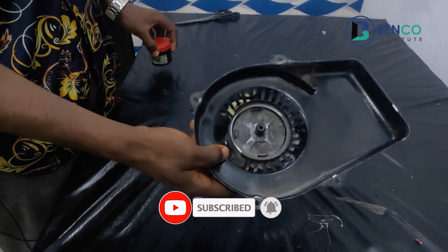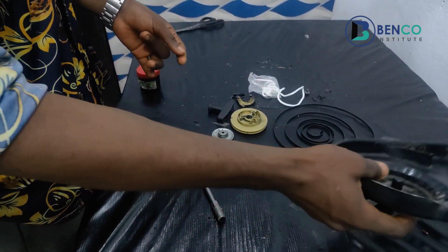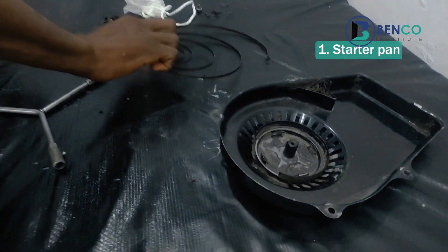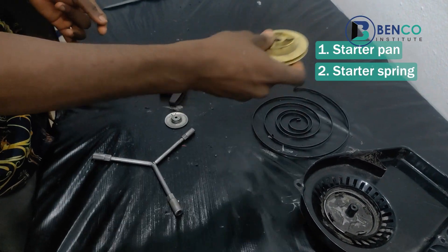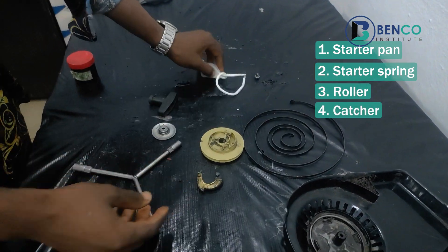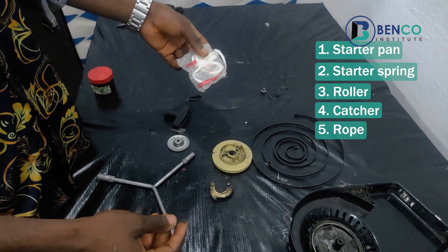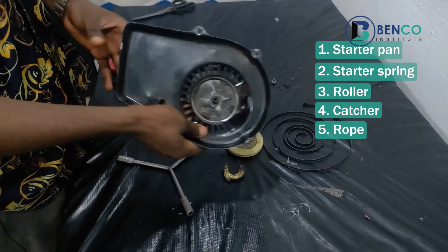This is the starter pan — it's called the starter pan. This is called the starter spring, and this is called the roller. This is called the kasha, and this is called the rope. These are the basic, most important parts of a starter.